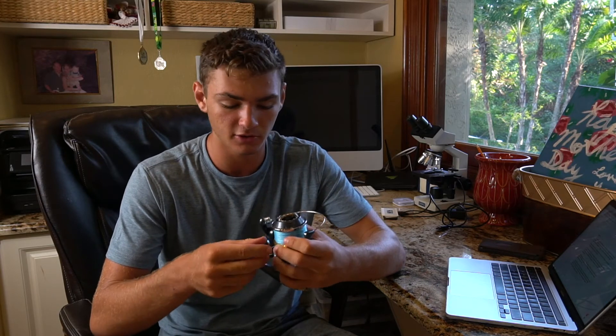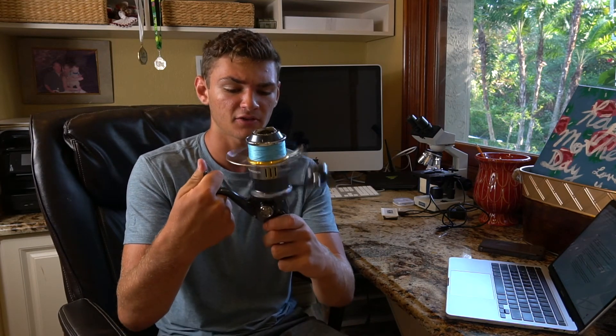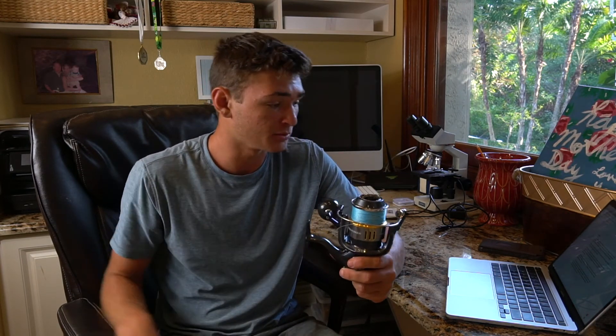I have this on 40 pound braid for offshore and strong inshore use and tarpon too. It's hands down one of the smoothest 8,000 size spinning reels I've ever used. I've never actually owned a Stella, but it's about the same as the Stellas I've handled. This is pretty much the Stella's baby brother, even though it's got very similar features. I say it's worth the money 100%.